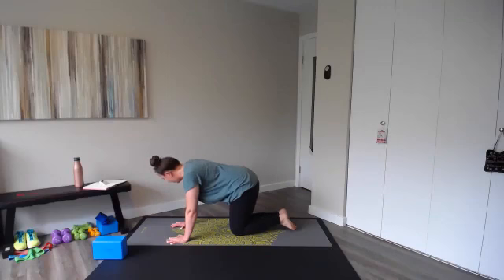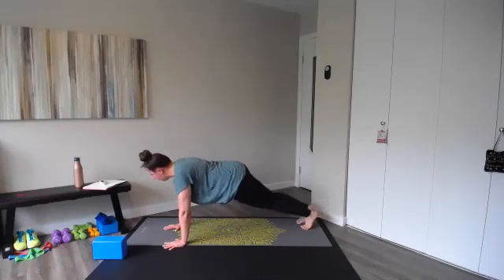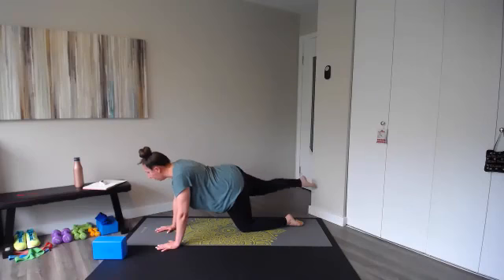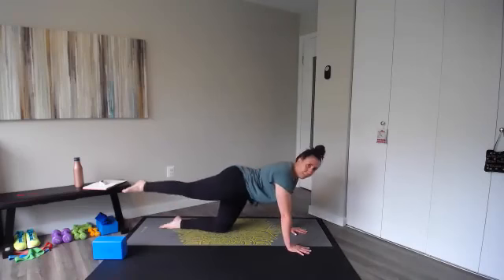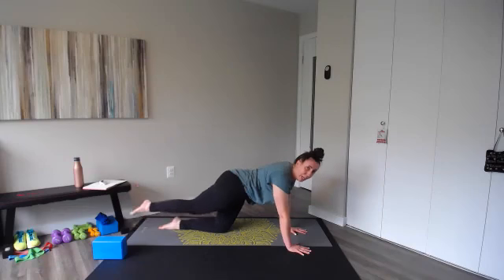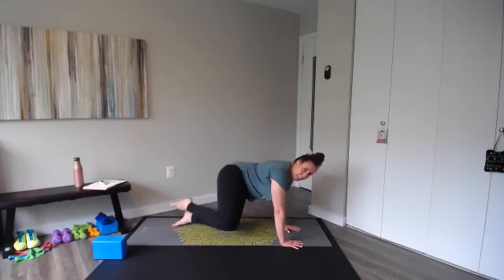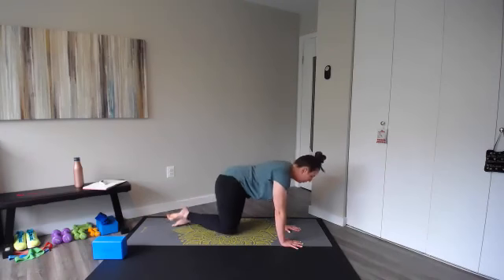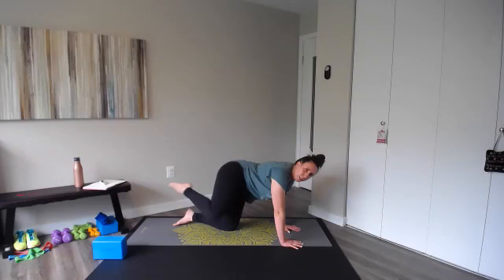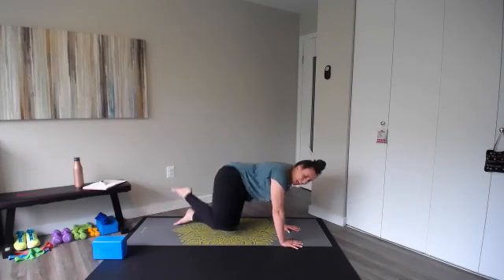Exercise three — plank leg lifts, other side, left leg. Lift up for one and lower, leg is nice and straight. You can do this with that knee on the floor — it's a small lift, keep your back nice and flat, squeeze those glutes, through ten. Fire hydrant left leg — lift and kick. On this side I can't get as high, that's okay. Remember you can just follow with me, or go a little slower or a little faster — through ten.